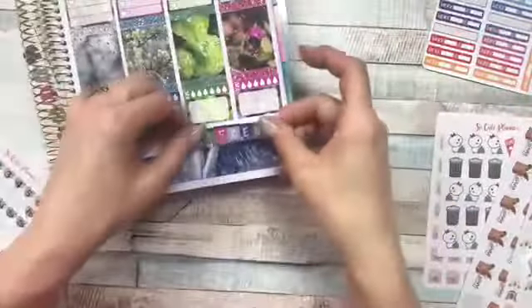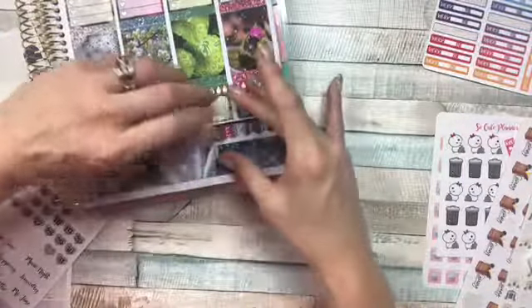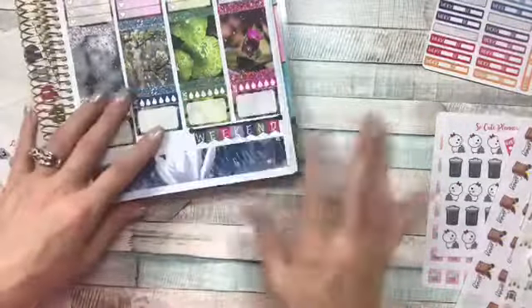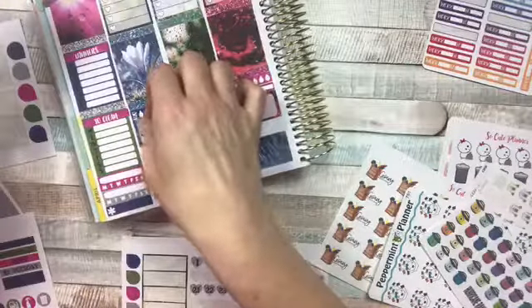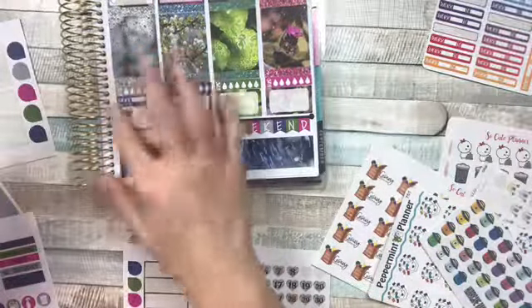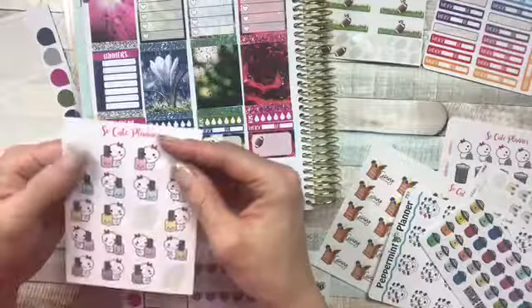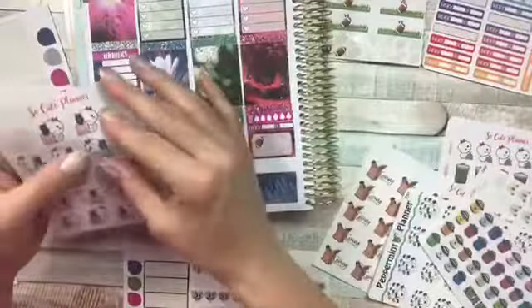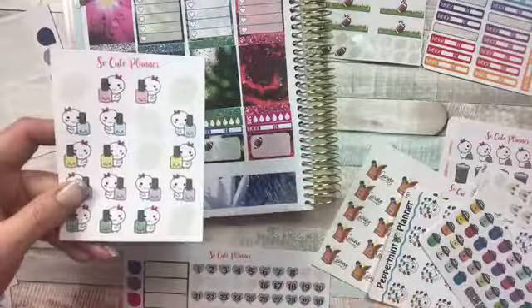I'm going to put the weekend banner right here — that would be a perfect little spot. From Sunset Sticker Company, these stickers represent my son's football practice — he has it Monday, Tuesday, Wednesday, and Thursday. Also from Sunset Sticker Company, I have a nail appointment on Monday at 2 o'clock, so I'm going to use this little blue mellow sticker and put that right there. That's from So Cute Planner.